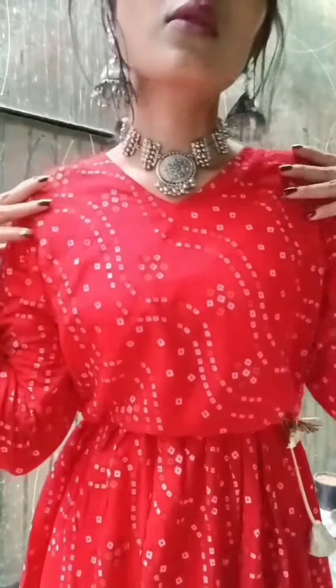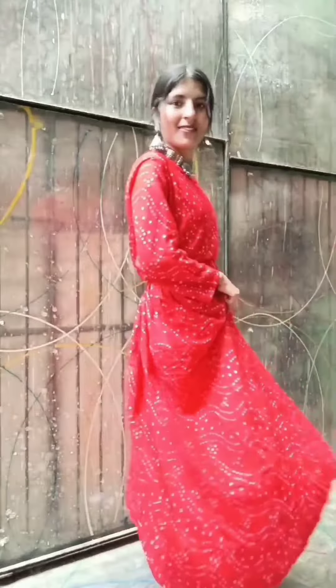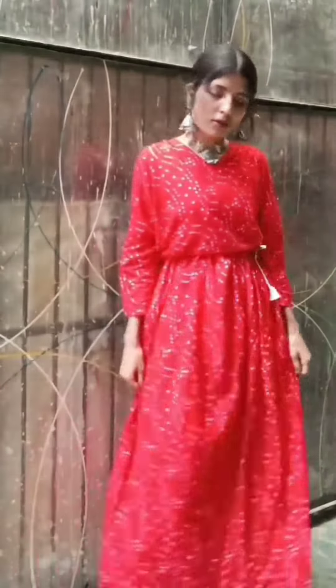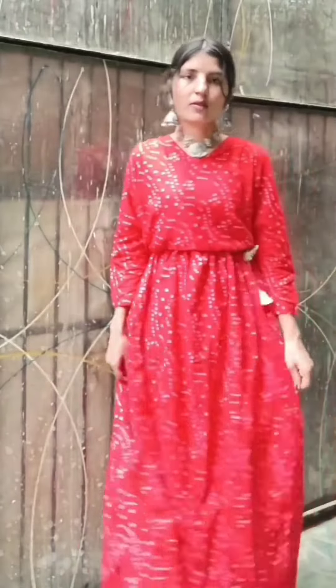This is the second look — I have a necklace and the hair I have tied back. This is a whole Navratri look and it gives a good look.